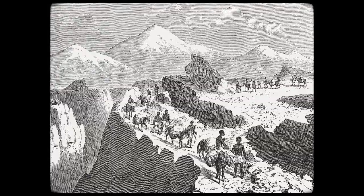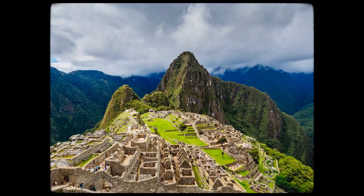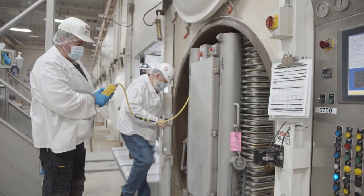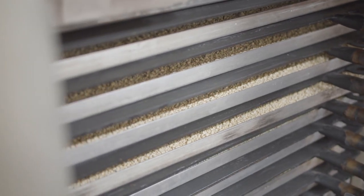All we're really doing is mimicking the process that the Inca Indians naturally used, taking their produce from the low elevations up to Machu Picchu. Our process simply optimizes the rate that we get the water out of the product — instead of weeks, we are now in hours and days.